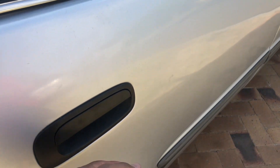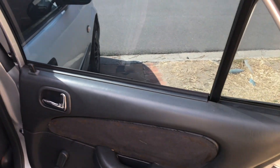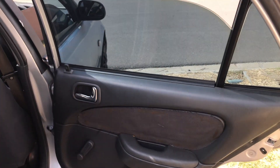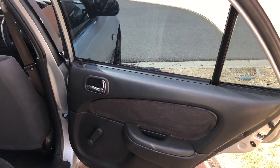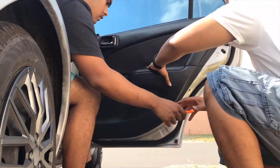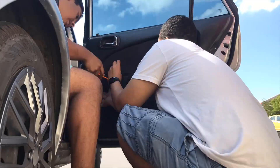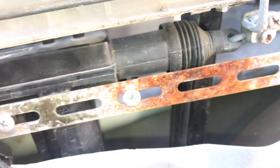On the rear driver's door at the back there's a problem — when we roll the window down it just stops partway. We don't know what the cause is yet, so we're gonna strip the door panel out and hopefully find something simple to fix.